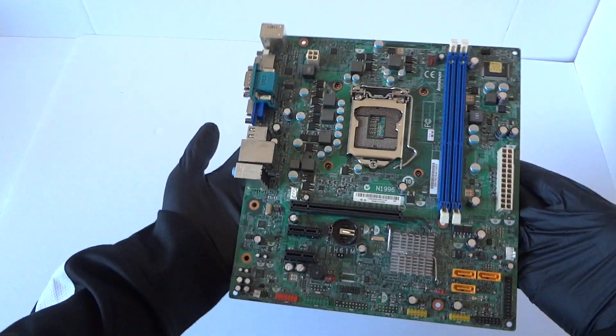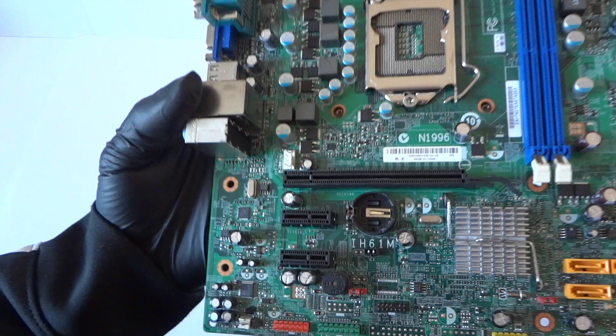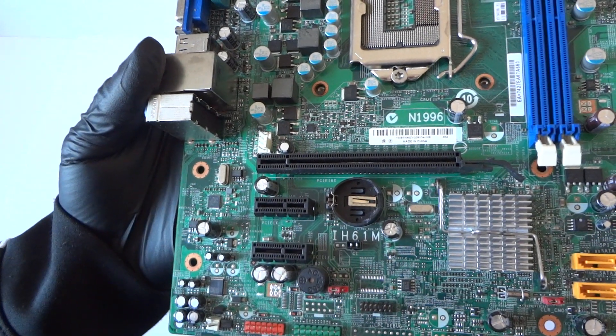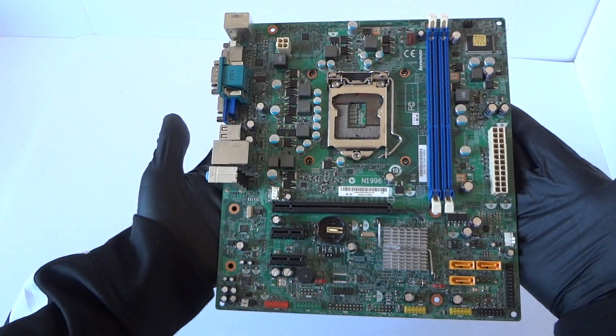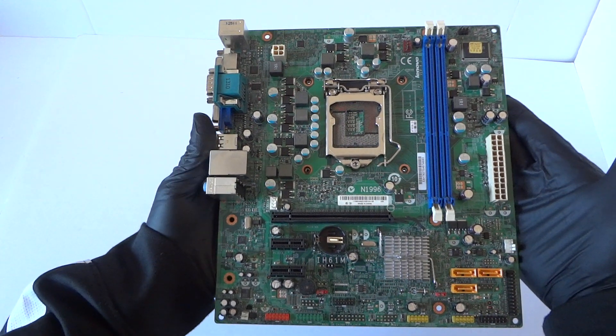There's an audio chip and a LAN chip on the board. This motherboard is micro ATX, model IH61M, from a Lenovo desktop. That's about it — thanks for watching, bye.